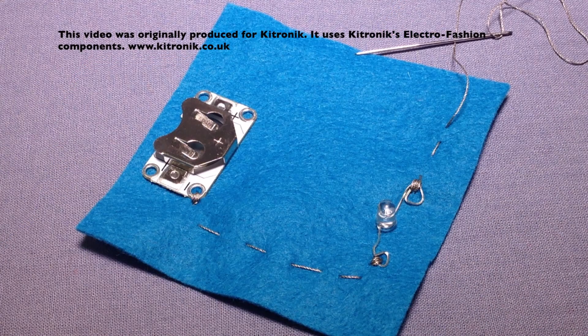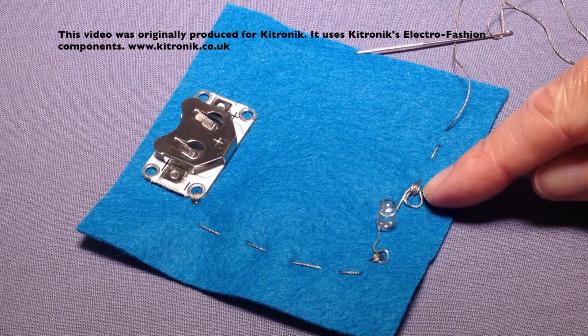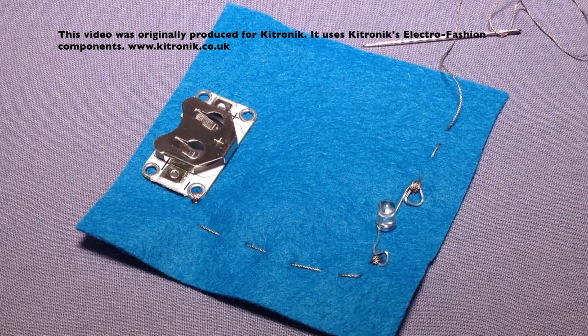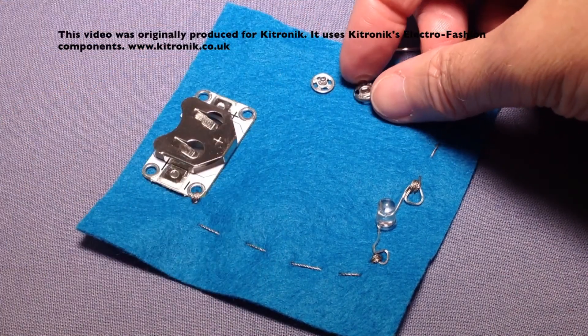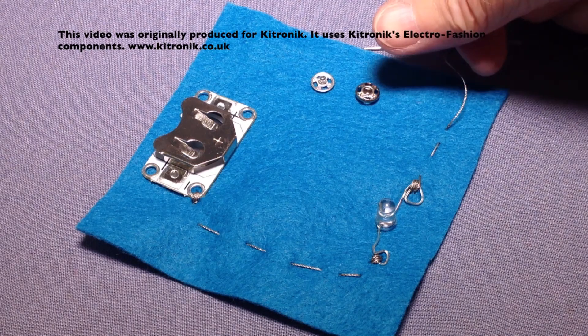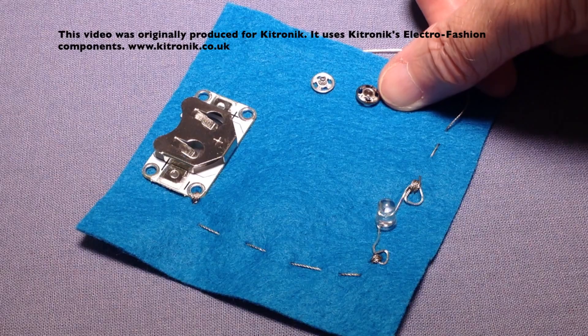I'm now working on the positive side of my circuit and I've over sewn my positive leg into position. Normally I would be coming round up to the positive side on my cell holder. What I'm going to do here is to insert a switch using an ordinary popper — a press stud or snap fastener, different names for this item. So I'm going to bring my stitches up and just over sew this side of my popper into position.